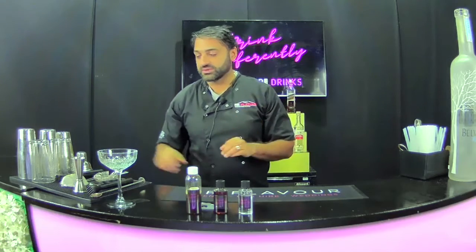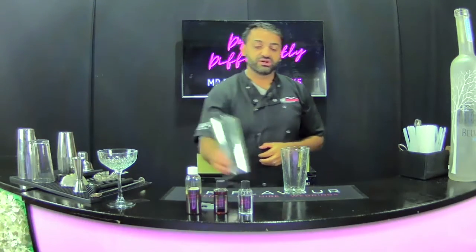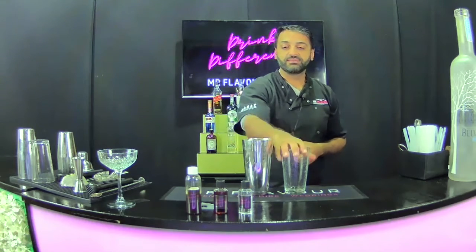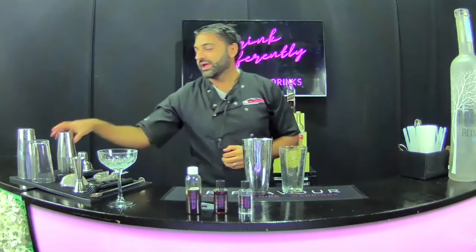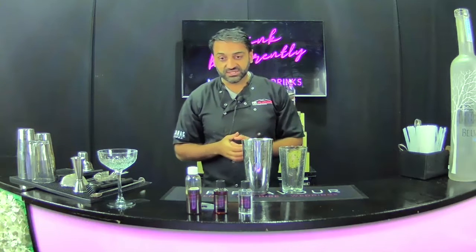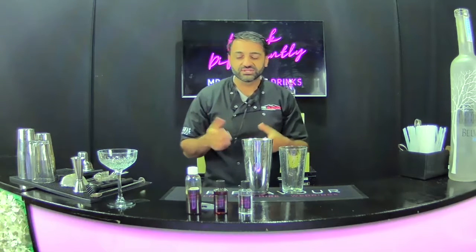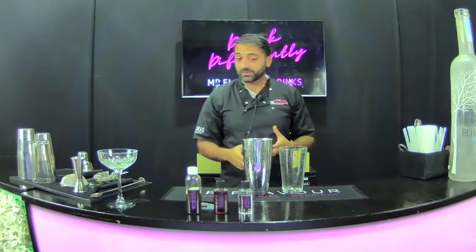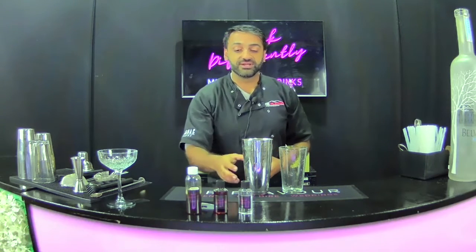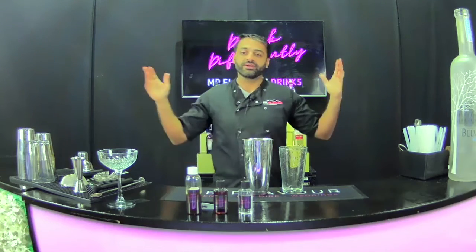Once you're going to go into making, what I'm going to use is a jar — this is known as a Boston shaker and a Boston tin. But if you don't have this at home, no problem. What you can use is a protein shaker, a sealable jam jar like a mason jar, or even some Tupperware. The main thing you're looking for is something that you can seal tight once you put all the ingredients in with ice and give it a shake without it going everywhere.